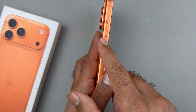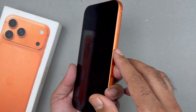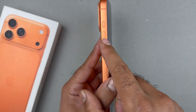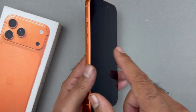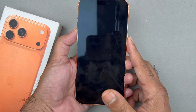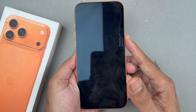The first thing you're going to do is locate your volume up and volume down buttons, along with the big side button. The process is: quickly press and release volume up, then quickly press and release volume down, and then hold the side button — volume up, volume down, then hold the side button just like that.